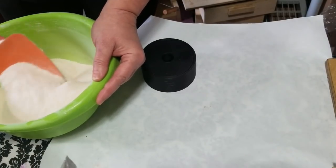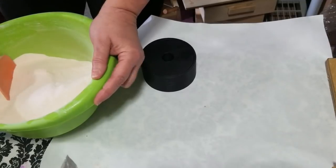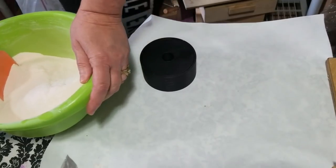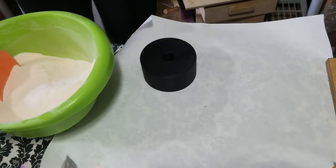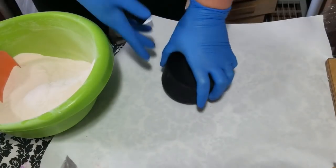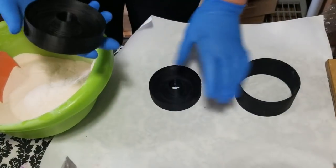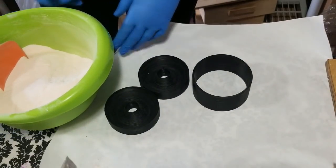I have a little bit of orange mica in there as well. Now I'm going to glove up and get started pouring in my wet ingredients — I have my fragrance oil, some polysorbate 80, and jojoba oil.